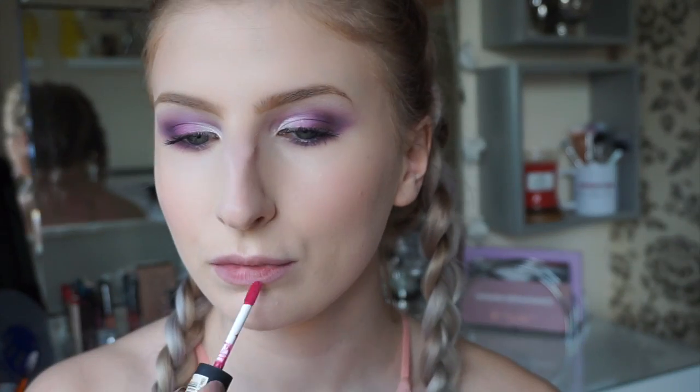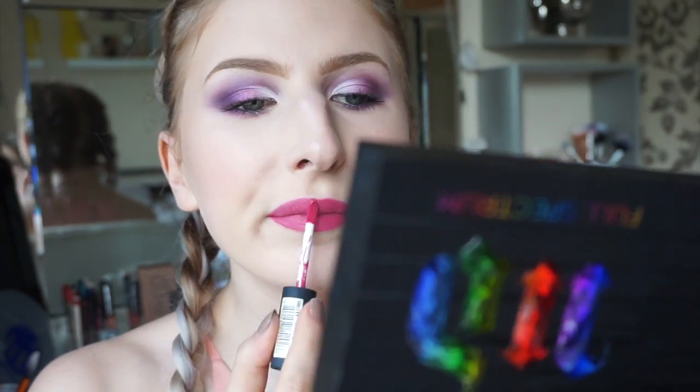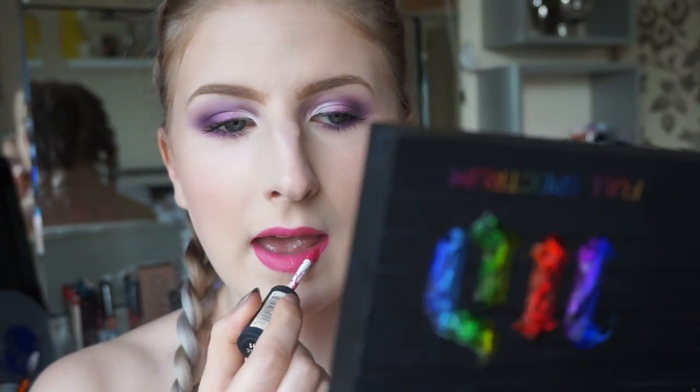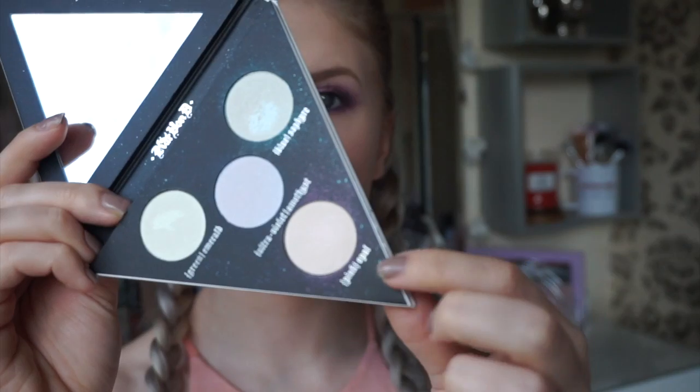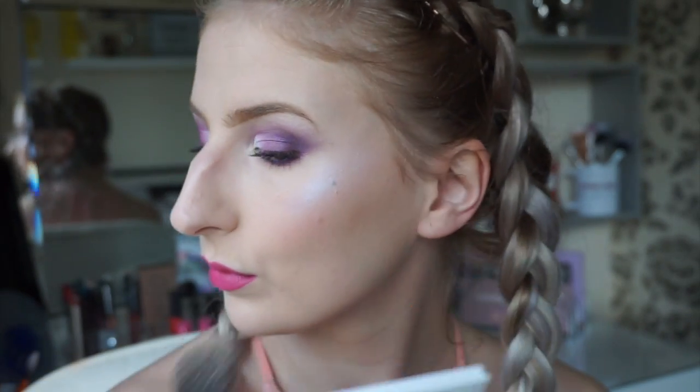I struggled to find a lip colour to suit this eye, but I went for this bright pink which actually looked pretty cute in the end. Then taking this amazing highlighter palette and adding the purple shade to my cheekbones.